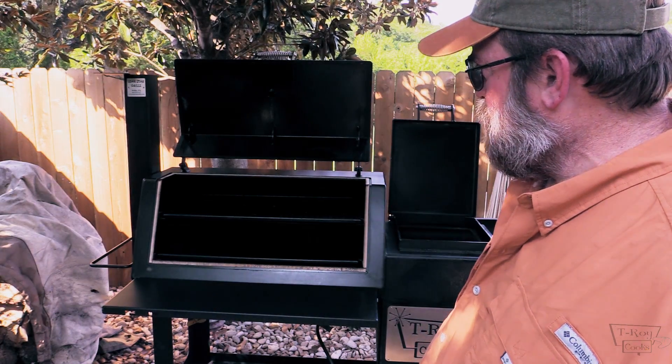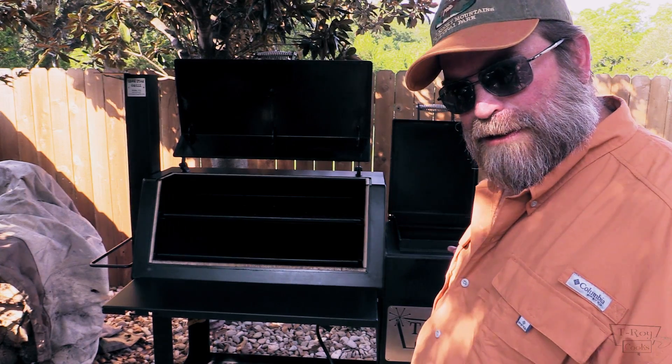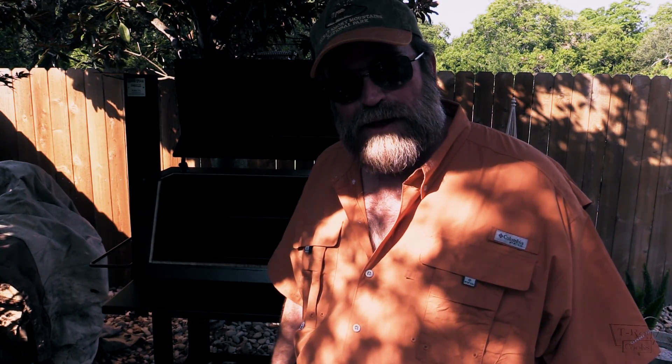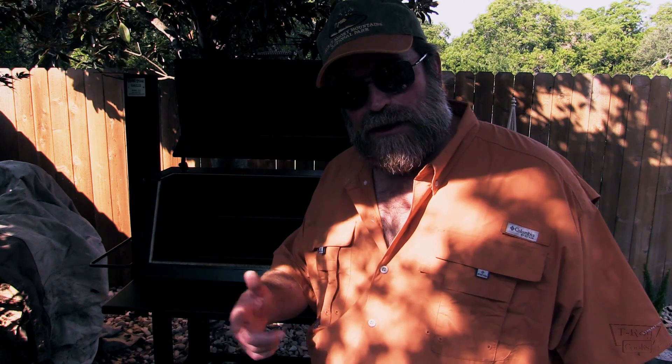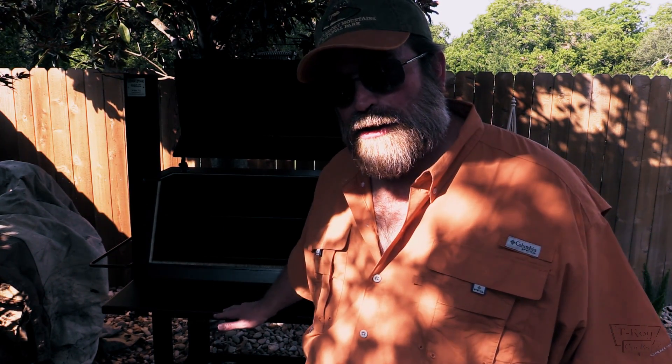I'm gonna go ahead and open all the doors on this thing with smokestacks open, and also on the firebox. I pulled out the griddle and the grill grate. I went ahead and put some wood in there and hooked up the propane tank. They say to make sure all the doors are wide open and the stack is open before you fire up that propane log assist. To keep the paint maintained, after a cook wipe it down — spray a mixture of two parts water to one part oil, just vegetable oil. Before you cook, spray the firebox down with that same mixture and don't wipe it off, just leave it on there.